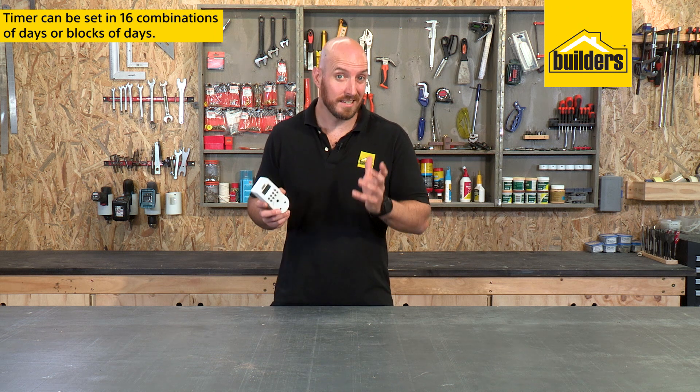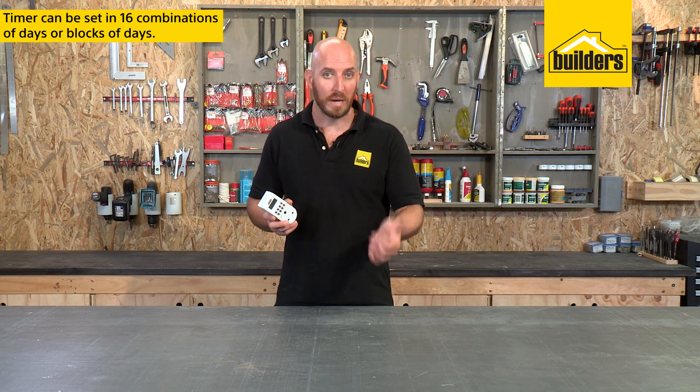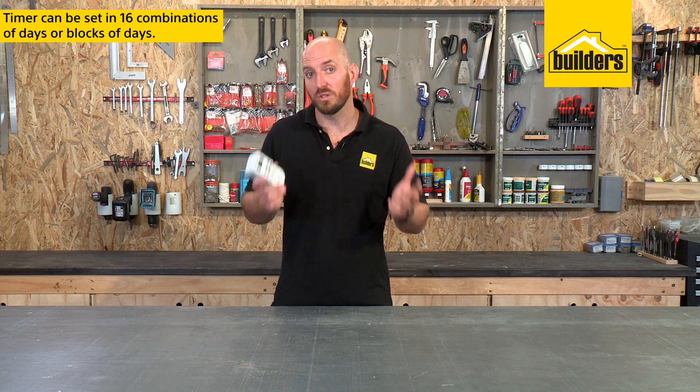The timer can also be set to 16 combinations of days or blocks of days — for example, weekdays, weekends, or alternate days.